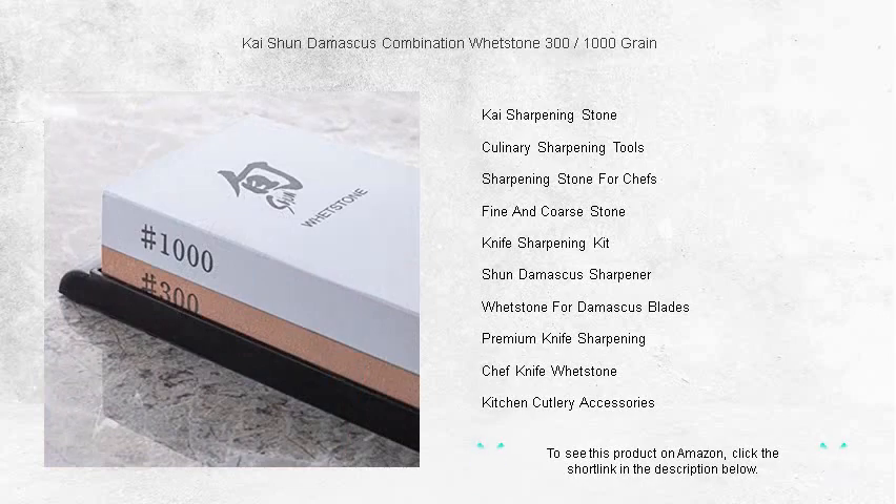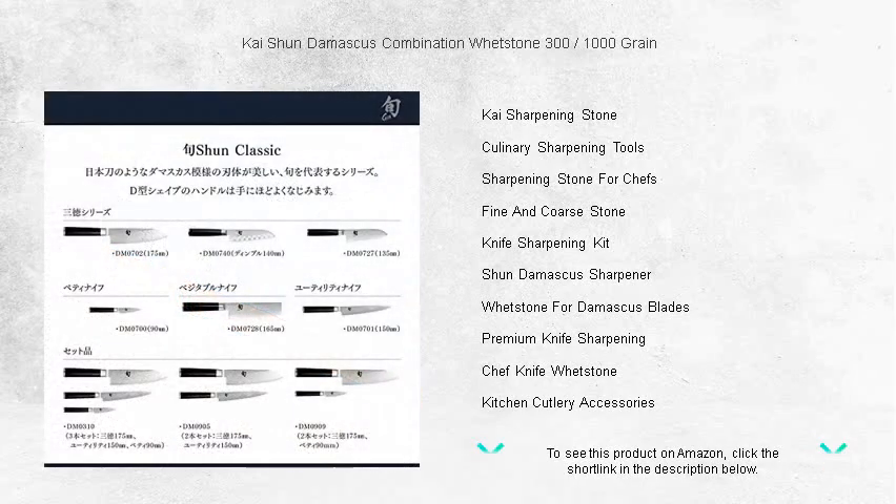This premium whetstone is not just a tool — it's an investment in craftsmanship that will last for years to come. Experience the legendary sharpness of Kai Shun with every use of this exquisite combination whetstone.